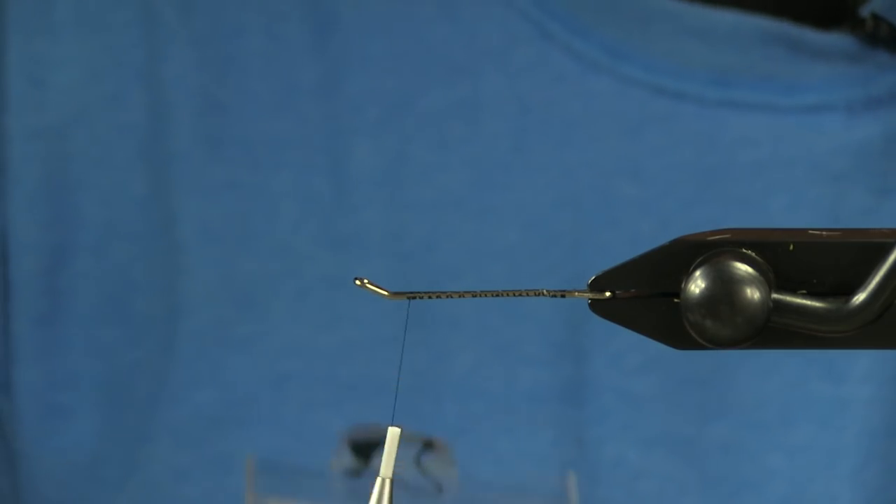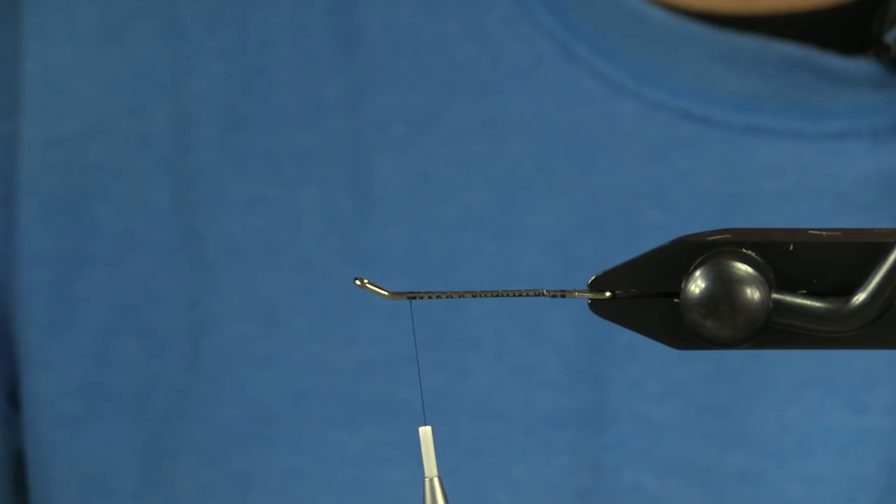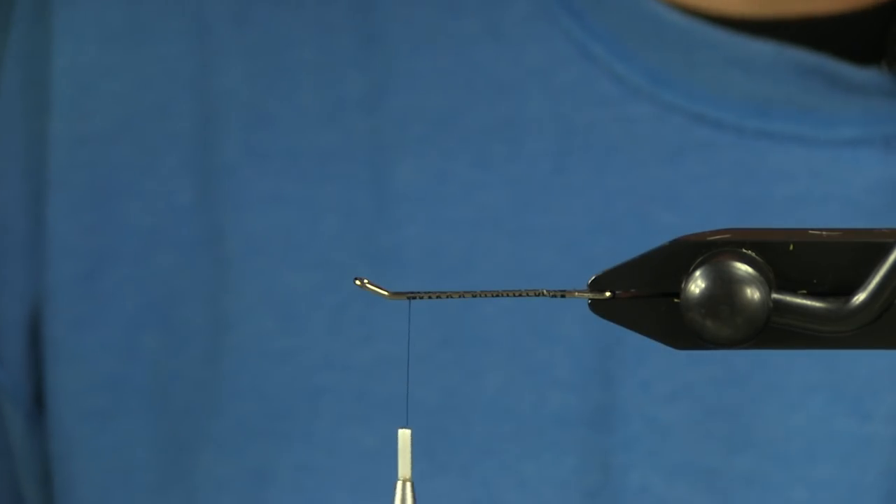Then for my stinger hook, I'm going to use the Partridge Intruder size 4, and for my rigging, I'm going to use 14 pound fire line doubled over.